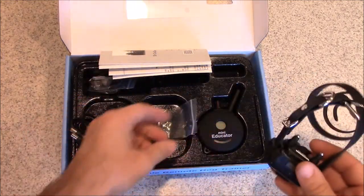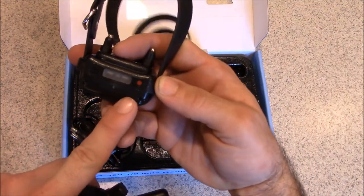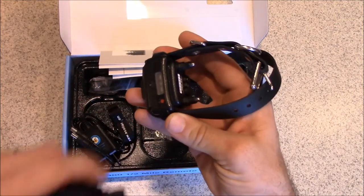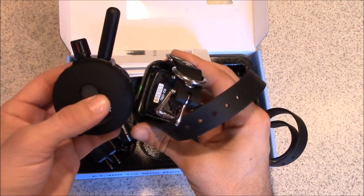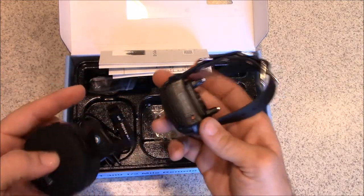To turn on the remote and collar: starting with the collar, you'll notice a red dot — that's a magnet. There's one on the remote as well. The only way to turn on the collar is by touching those magnets together. Green means it's on; touching them again and getting red turns it off.